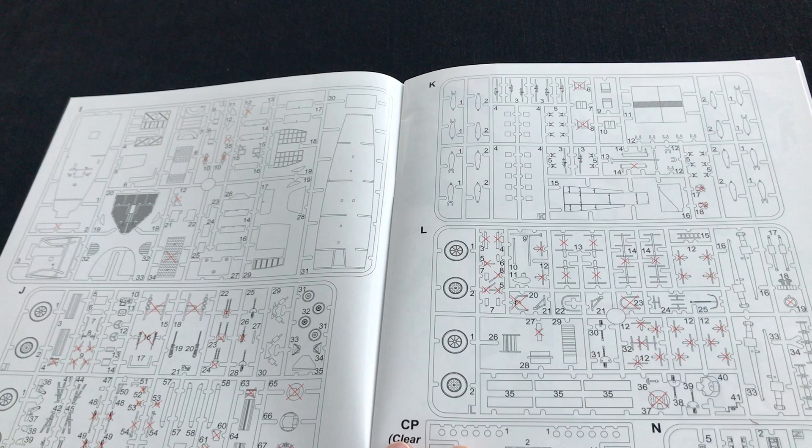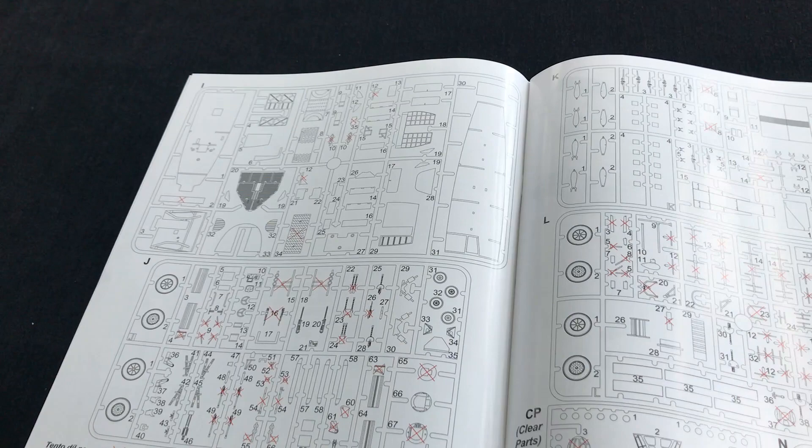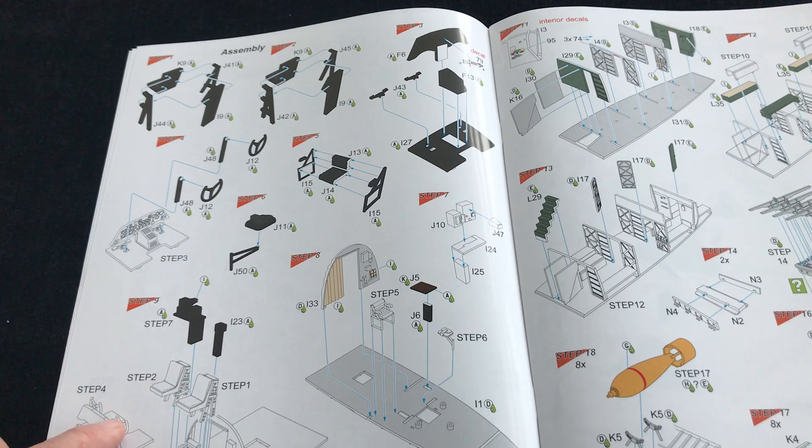Straight away you get inside and you can see some good colour references. Various Gunze colour references for the paints. And immediately you can see that what you have is a pretty detailed model. The whole interior looks really impressive — even here you've got the lightening holes in the seat supports.